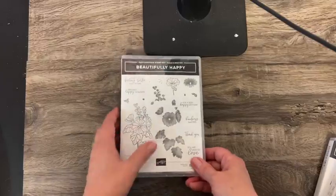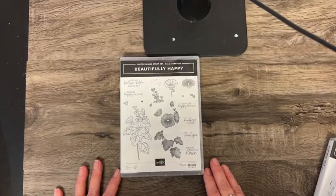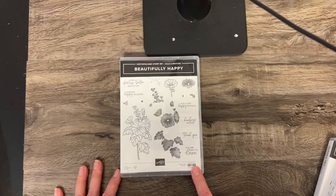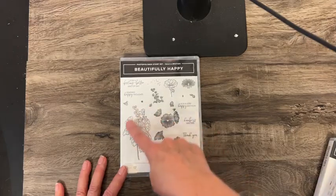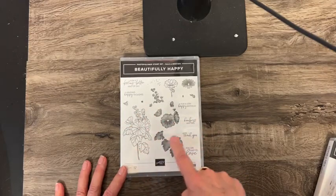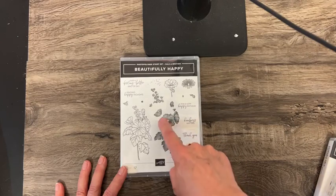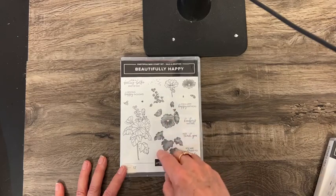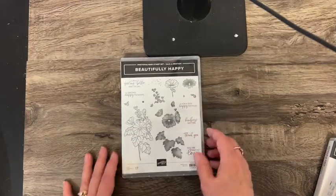This is one that you can choose if you place an order of $100 or more during Sale-A-Bration in one order. This is one that Stampin' Up gave us at the recent OnStage event, and it has two-step stamping. You stamp it in black ink, and then you stamp the other parts in green leaves and red flowers, and it stamps right over the top.